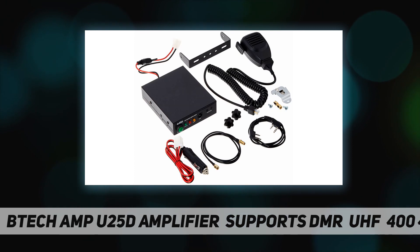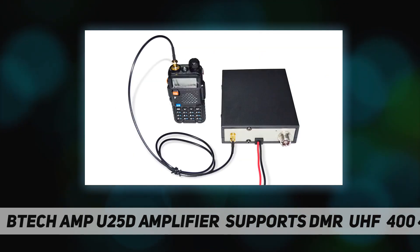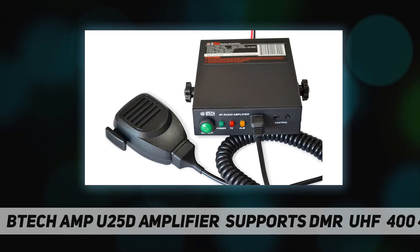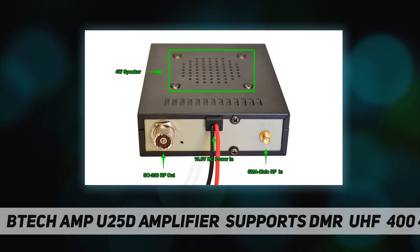When choosing an antenna, make sure that it is suitable for the bands you plan on transmitting and receiving on. For example, if you plan on transmitting on 145 MHz, make sure that the antenna you select has an SWR of 1.5:1 or less on that frequency. Using an antenna with an SWR greater than 1.5:1 could damage the amplifier.